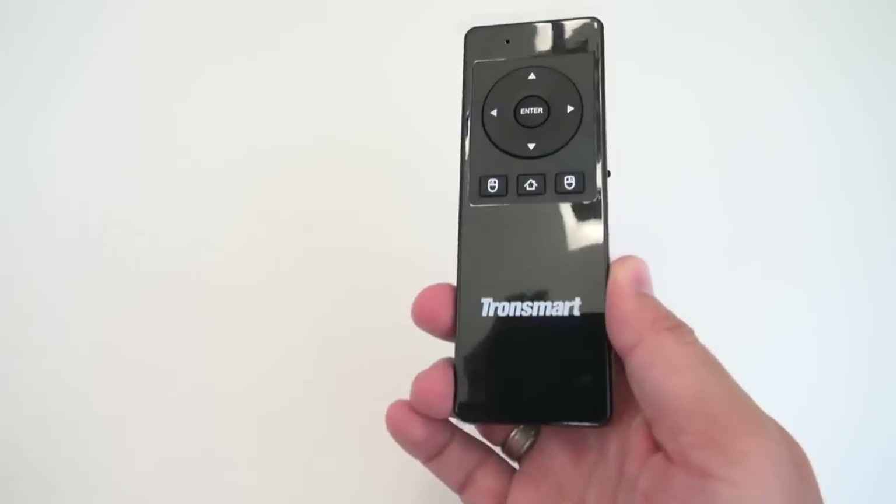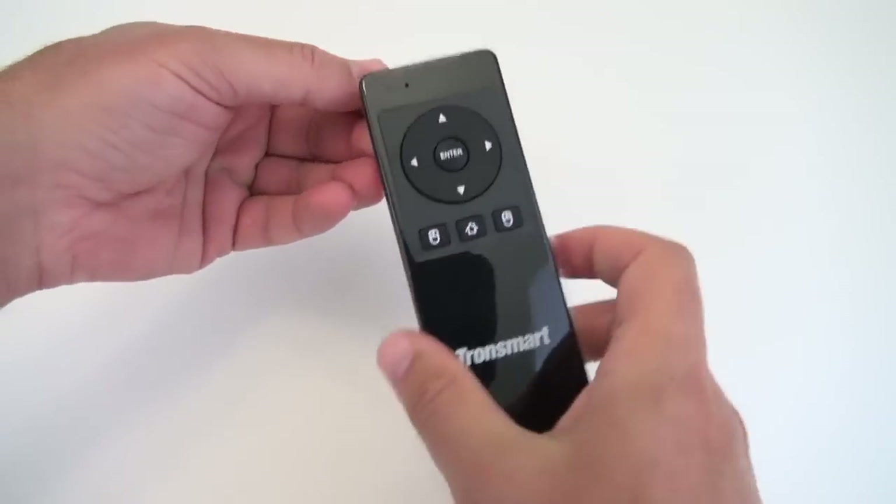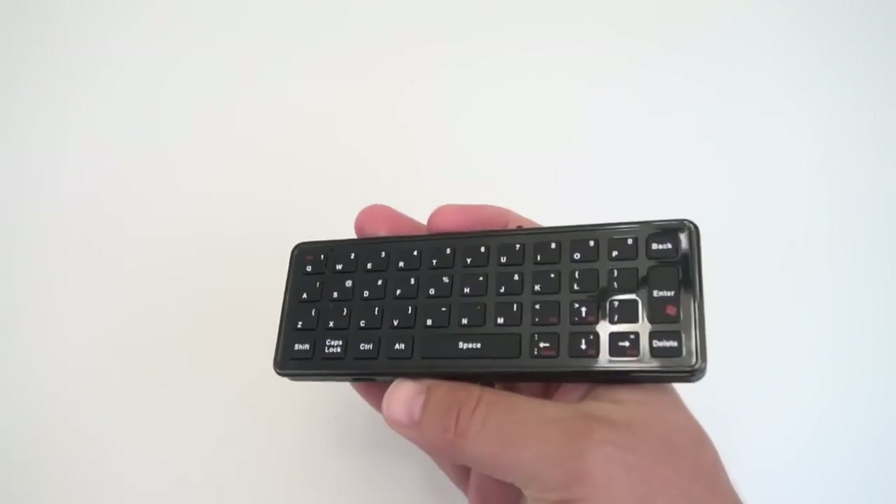It also works in Windows, Mac, Linux, as well as Android, plus it's got a nice little keyboard on the back.